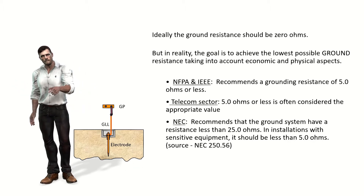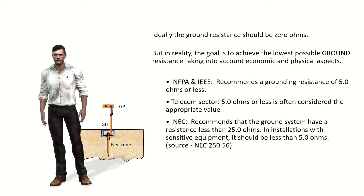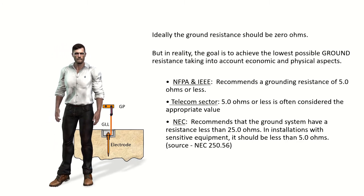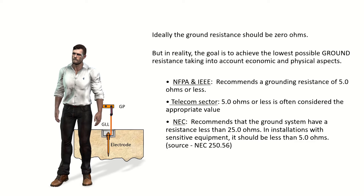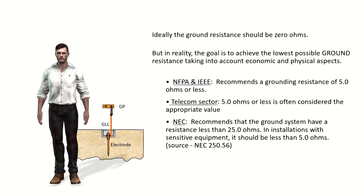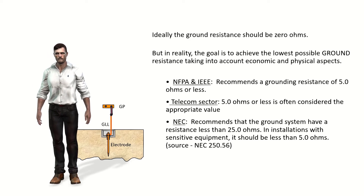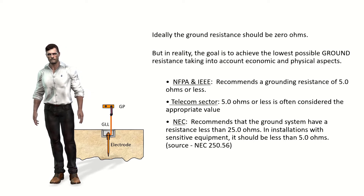Ideally, the grounding resistance would be zero ohms, but given technical and economic constraints, we must often settle for a compromise value. Different international and local standards in each country establish recommended values. For example, the IEEE and the National Fire Protection Association of the United States recommend a grounding resistance of 5 ohms or less. The National Electrical Code, also in the United States, recommends that the grounding system have a resistance of less than 25 ohms, and that in installations with sensitive equipment it should be less than 5 ohms.